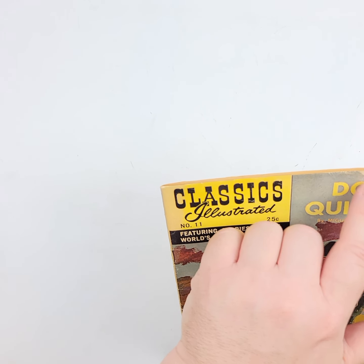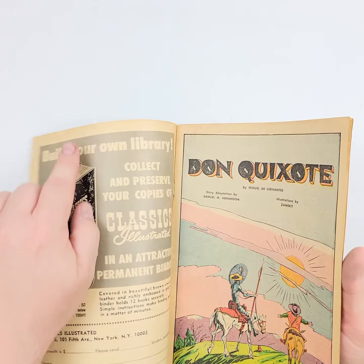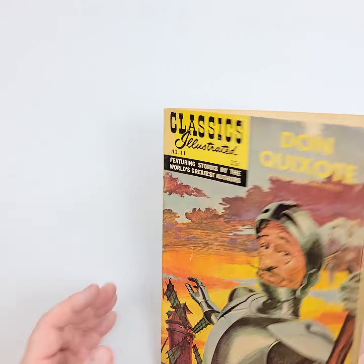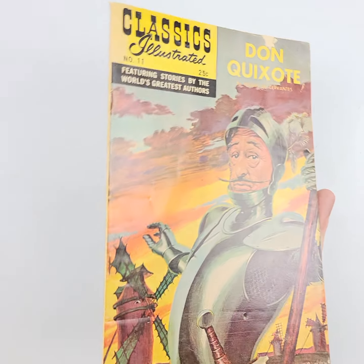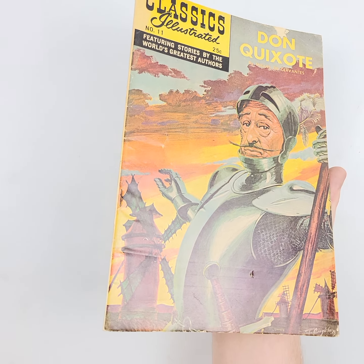A little bit of tear right there, but it doesn't go all the way through. I thought we might see some daylight on that side, but we don't. A little gouge taken right there, some creasing, and we'll let the light really show it to you.